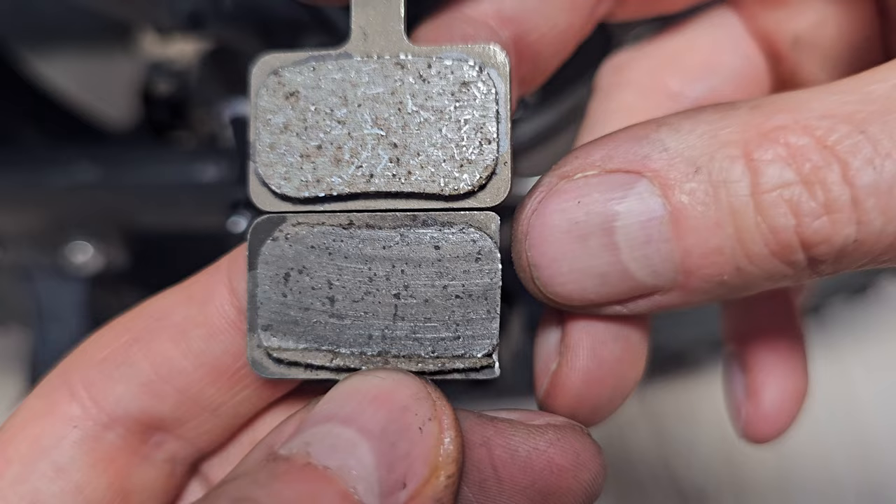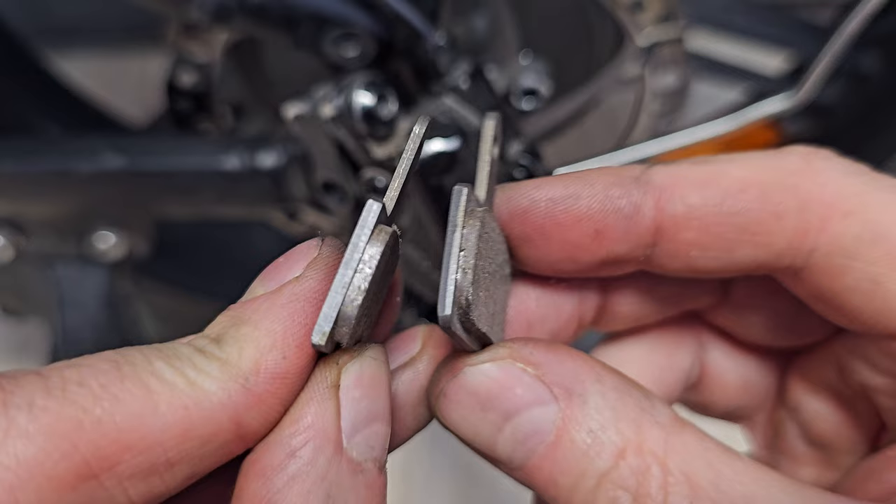I noticed that the new ones are a little bit too wide, as you can see here, so I will have to grind the side metal part a little bit. Now it should fit perfectly.